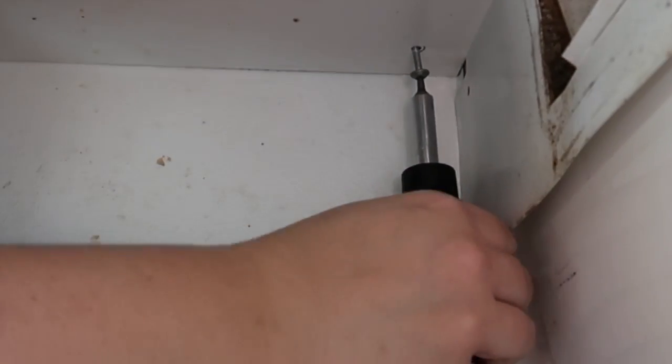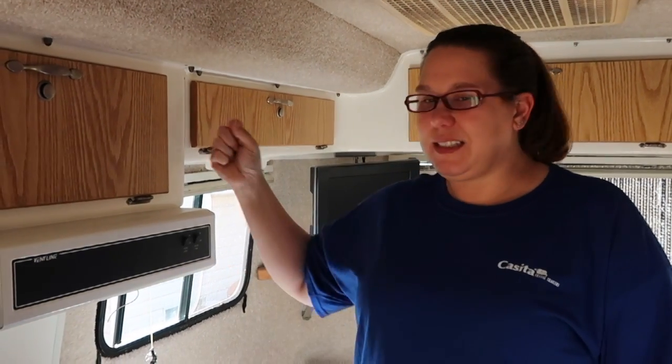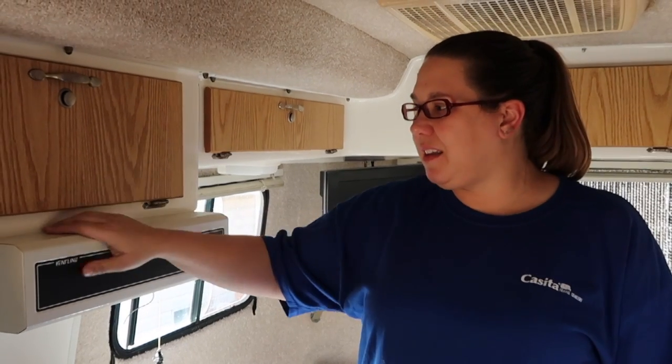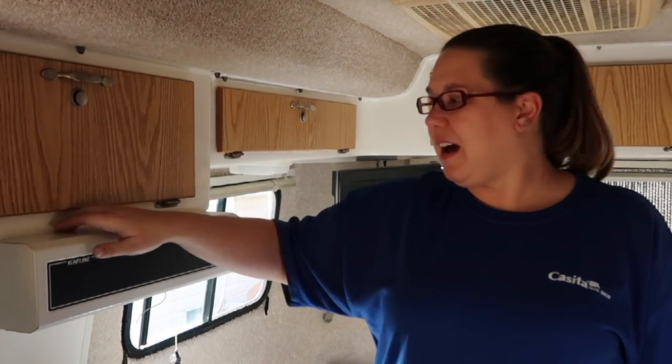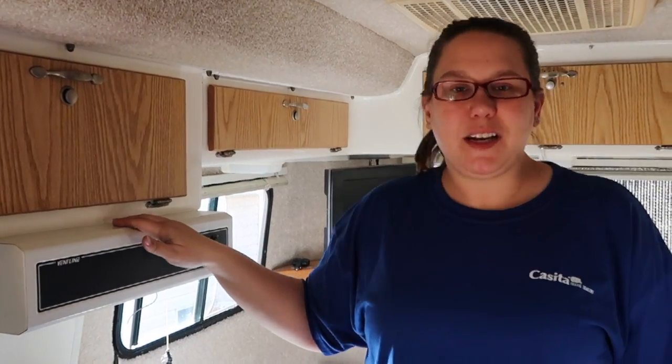Finally got these four screws out. One of them was stripped and it was a struggle to get out but we finally got it out. Now this thing is still in there pretty solid but I think once we start cutting around the edge of it — because they caulked all around it — once I get some of that off we'll be able to take this sucker down.